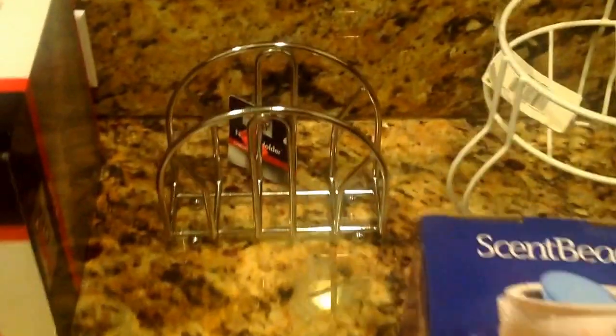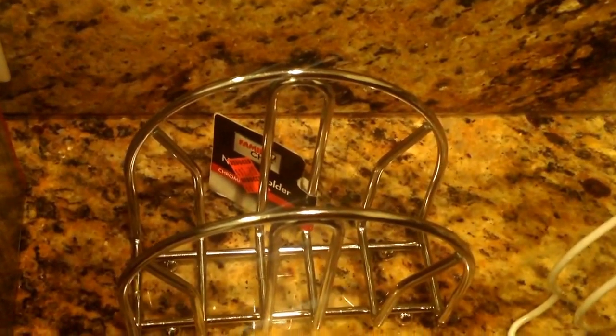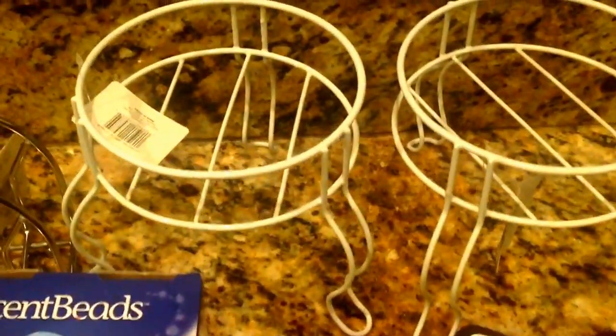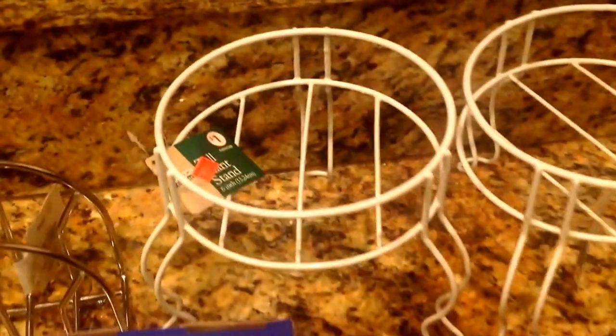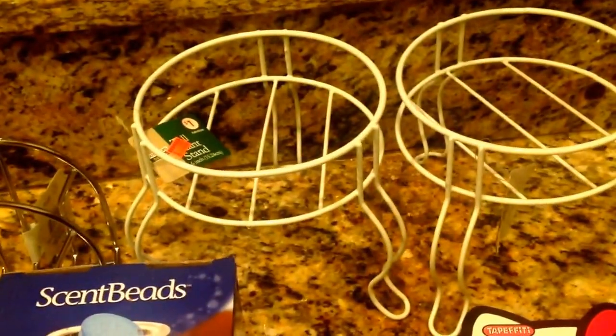At Family Dollar again, I picked up this napkin ring holder. It was on sale for $1.75, so half off of that was about $0.80 something cents. It's a very sturdy, heavy quality napkin holder. I also picked up these holders — I think they're for plants — they're tall plant stands, but I'm not going to use them as plant stands. They were $0.99, so I got them for half off, about $0.50 a piece.